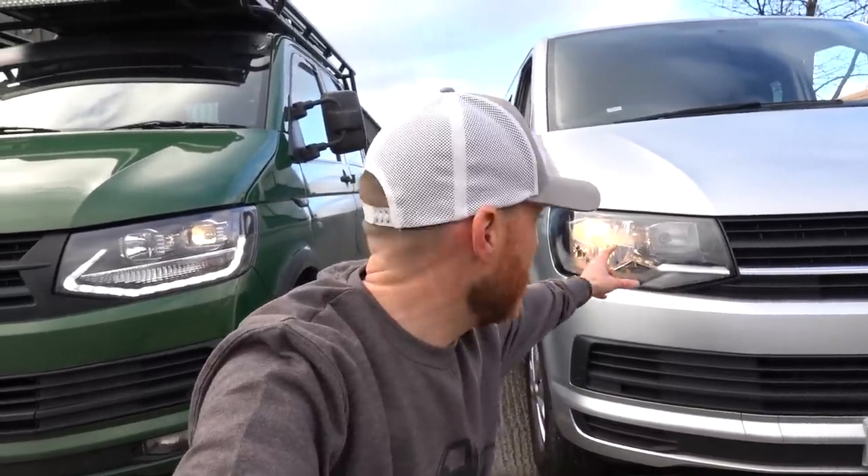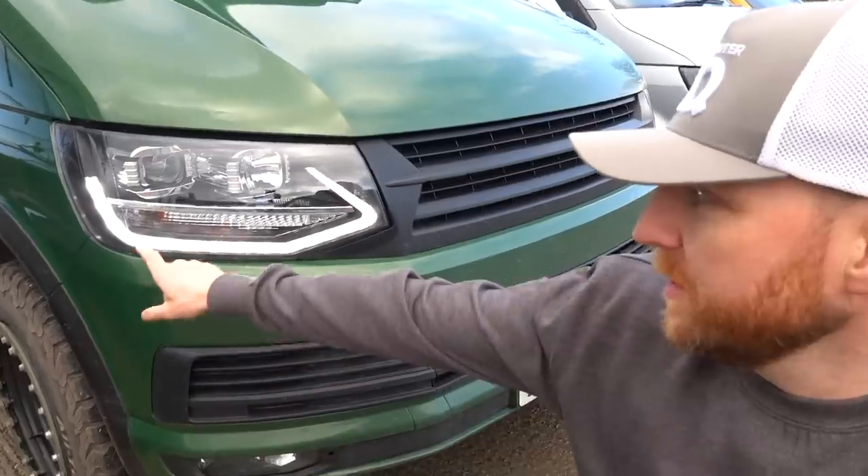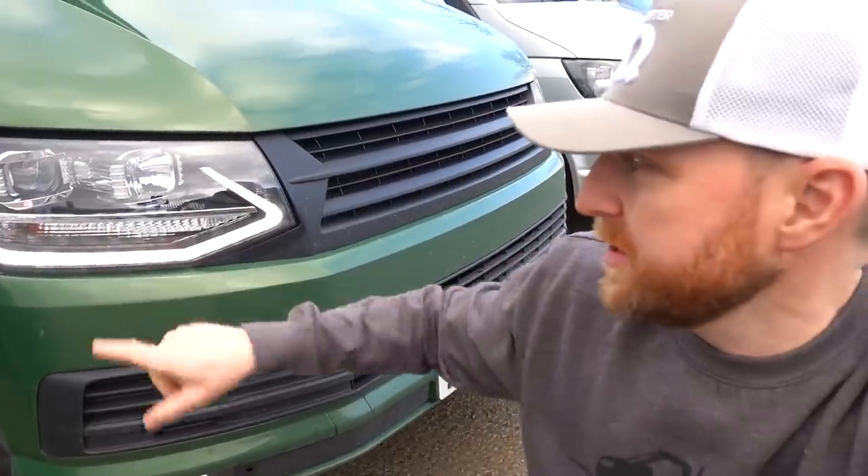Why do our lights have a better output than standard lights? Quite simply, the standard H4 isn't run through a projector. A 55-watt bulb is a 55-watt bulb - it's giving out 55 watts of light. With our light, we use a projector to project that light further up the road and to light the sides of the road. The output isn't necessarily brighter, it's just projected better so it lights more of the road.